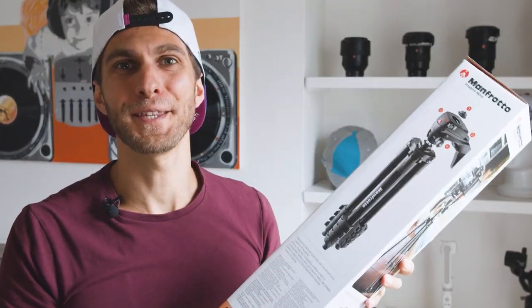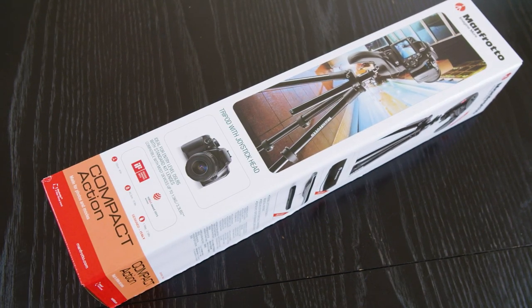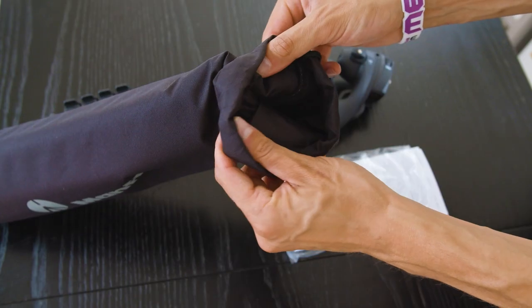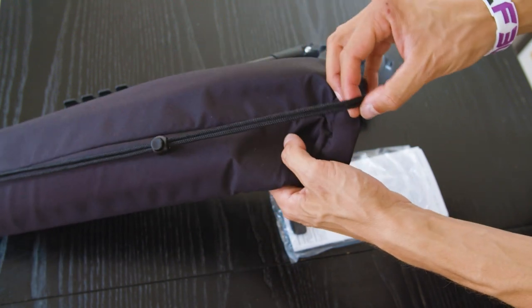So there it is — that's how the Manfrotto Compact Action comes. This is the box, nice and compact, but I'll show you what you find inside too.